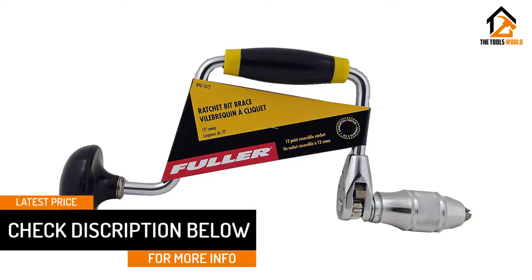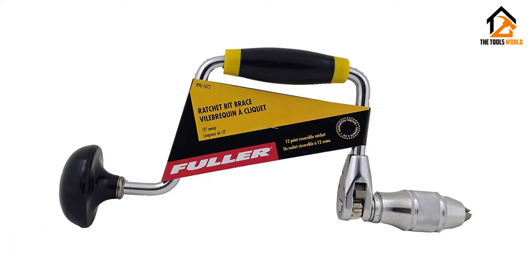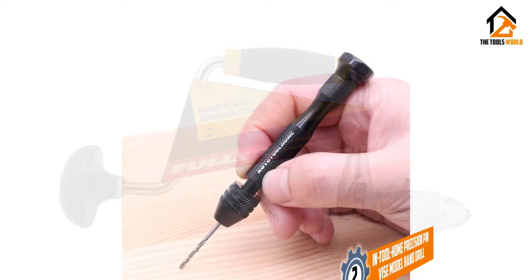In general, buyers are pleased with the Fuller Tool Hand Drill. They state that it is well designed, solidly built, and easy to use.